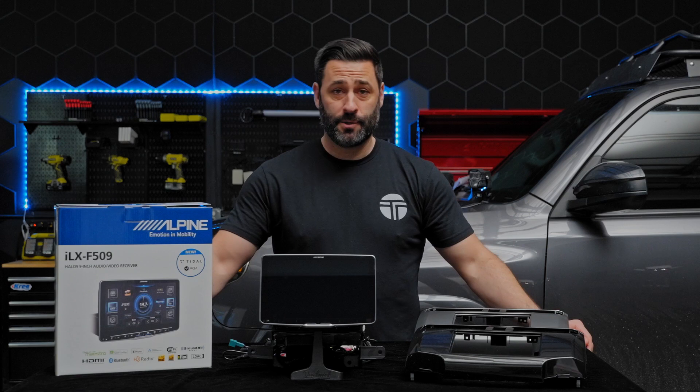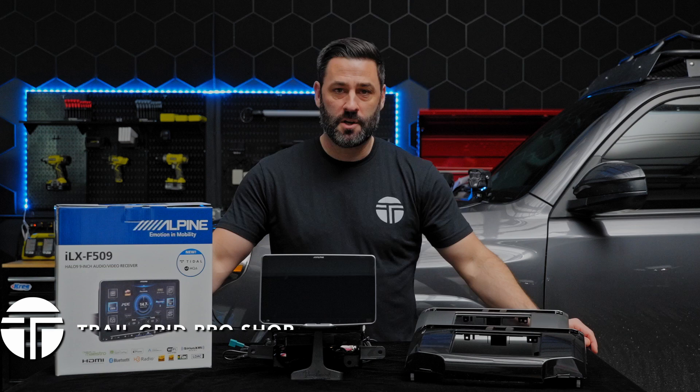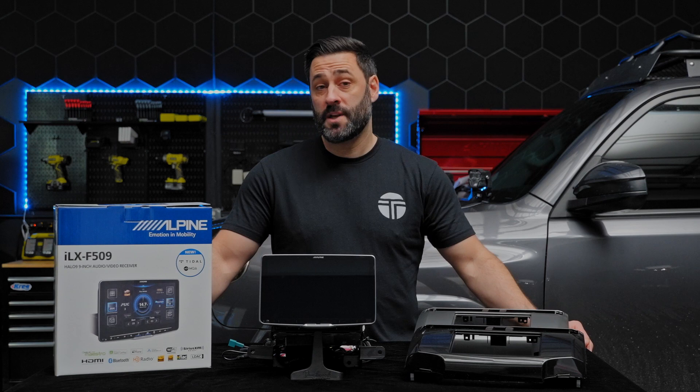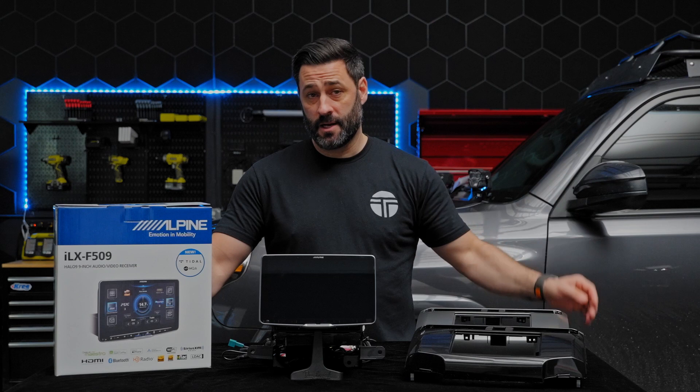Just like all of our other Toyota 4Runner plug-and-play bundles, you can choose from a silver dash kit or the charcoal dash kit which matches the OEM look in your vehicle, or you can switch it up. If you haven't already checked out our in-depth review of the F509, F507, and F511 that we shot with Colin from Alpine, go ahead and check that out — it'll answer all your questions about how all of these parts and bundles integrate with each other.